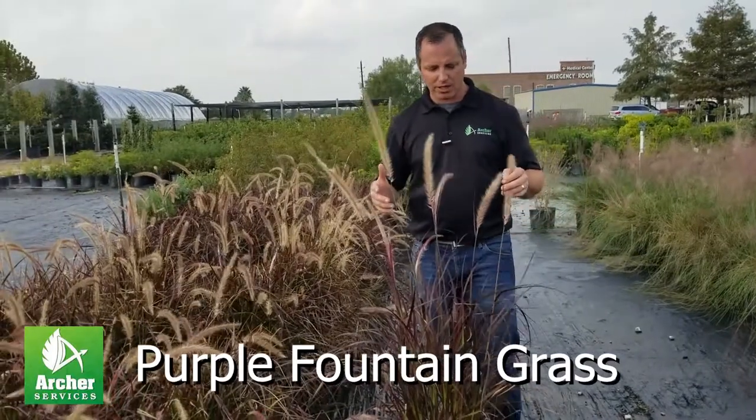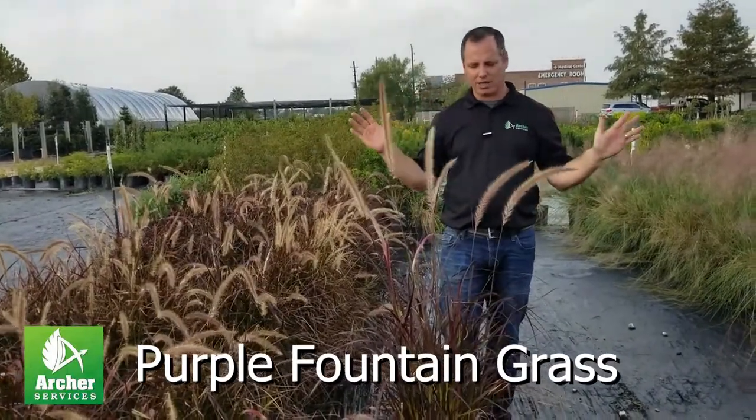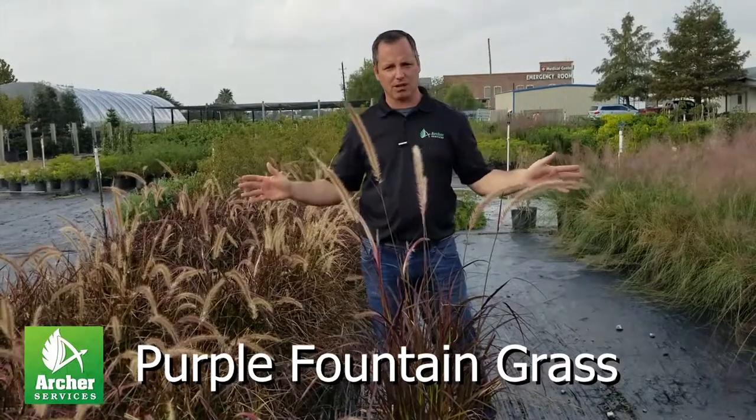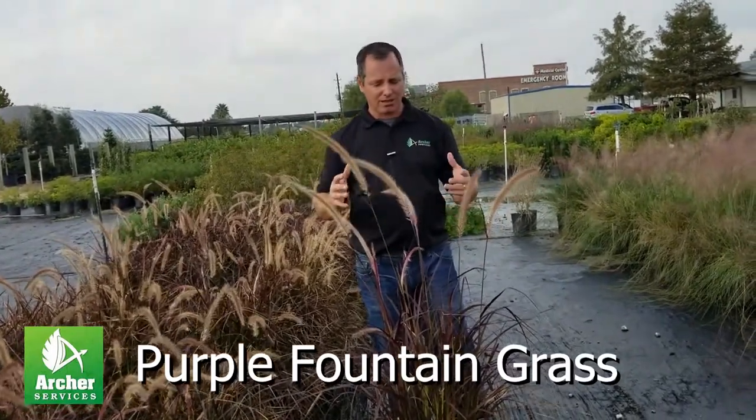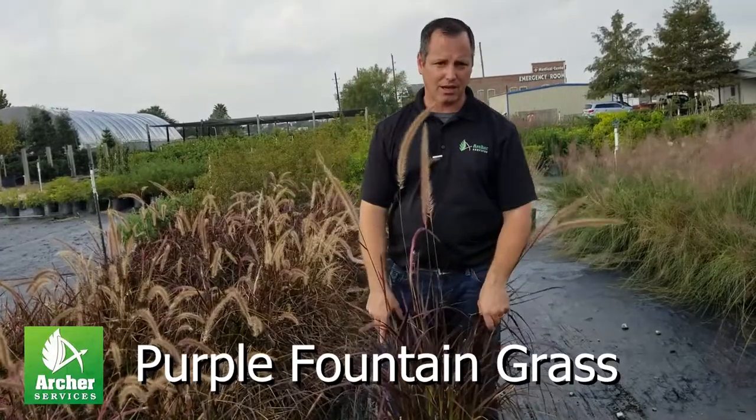The other thing that I don't recommend is planting it right next to a fence, because against brown it just washes out. So make sure you get it to where you're planting it in the right spot, and this plant is just beautiful during those months.